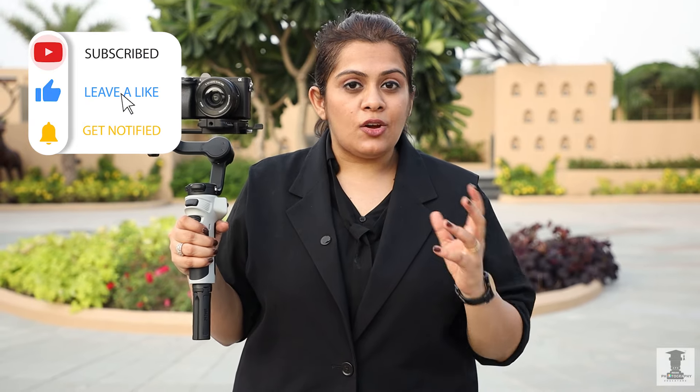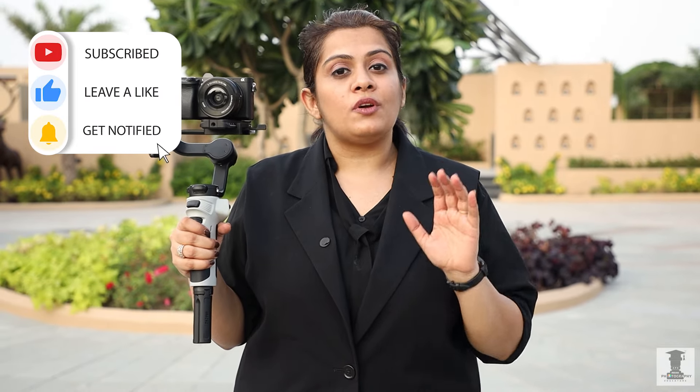Now you can see all the different modes. You can use different modes in different places. These are all things you can practice with creativity in weddings and pre-weddings. I hope you will like this video today. If you liked this video, please like, share, and subscribe. Thank you so much everyone. See you soon. Bye.